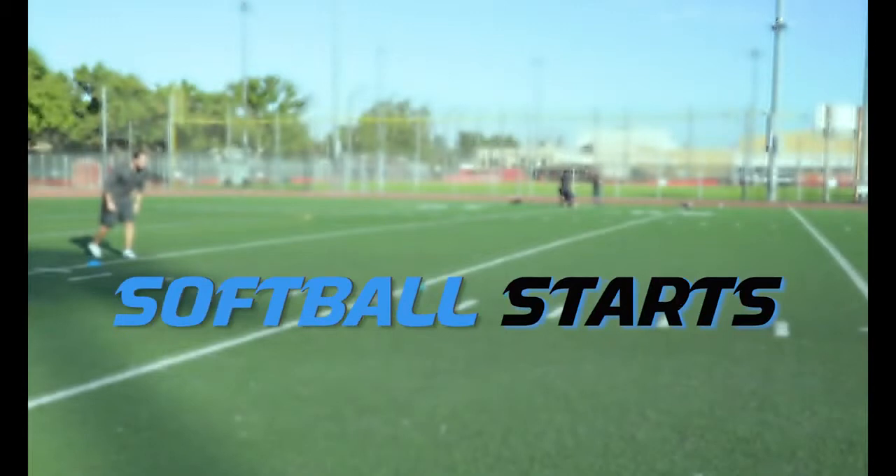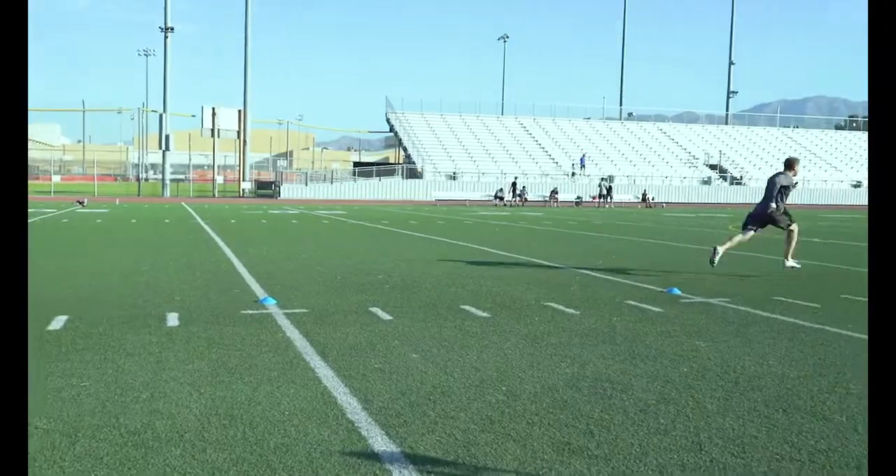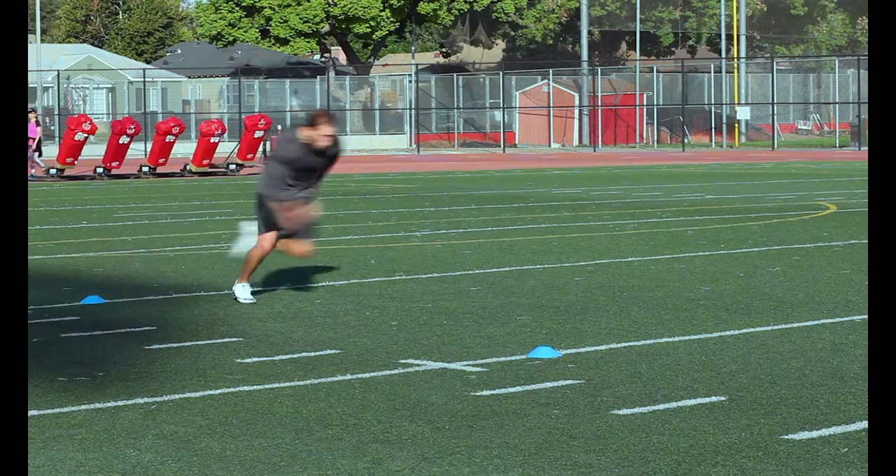Softball Starts: Start with one leg in front of the other. Shift your weight to your back foot and then build momentum to drive forward out of that start. This is just like a softball player driving off the bag when they steal.